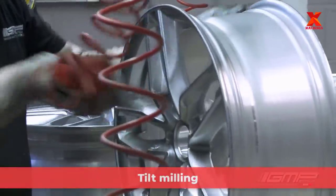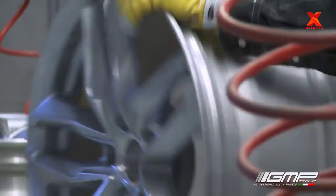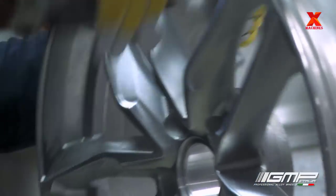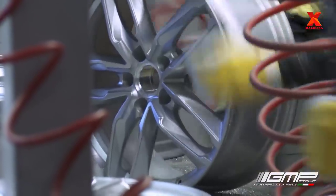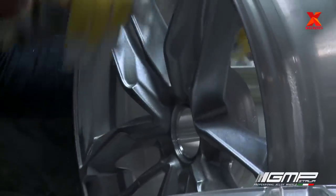Once the wheels have been checked for quality, they are then put through the process of tilt milling. Employees use a tilt mill tool that removes metal by rotating a multi-tooth cutter fed into the moving workpiece. The spindle can be fed up and down with a quill feed lever on the head.